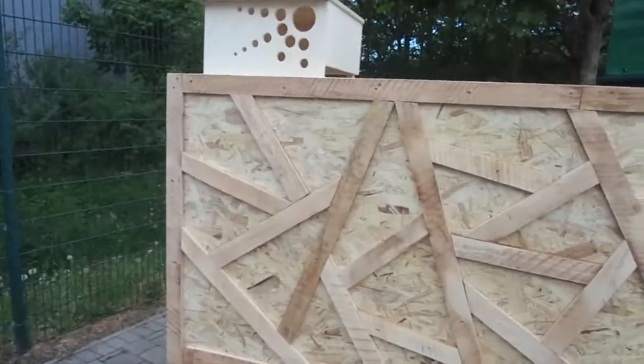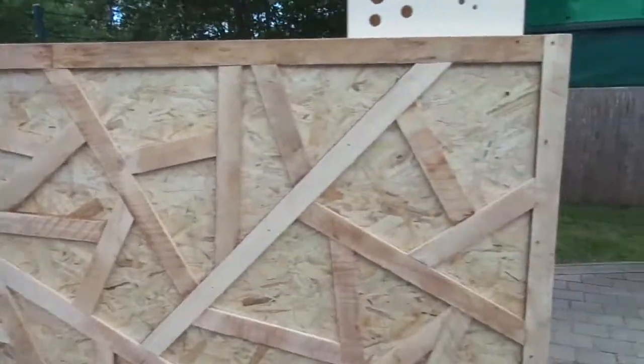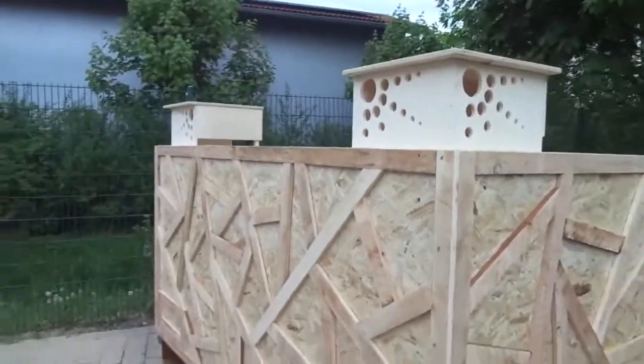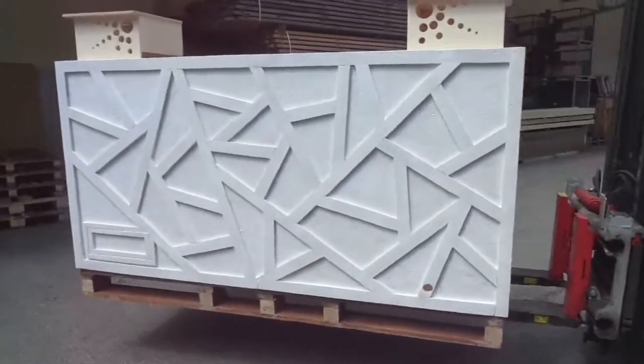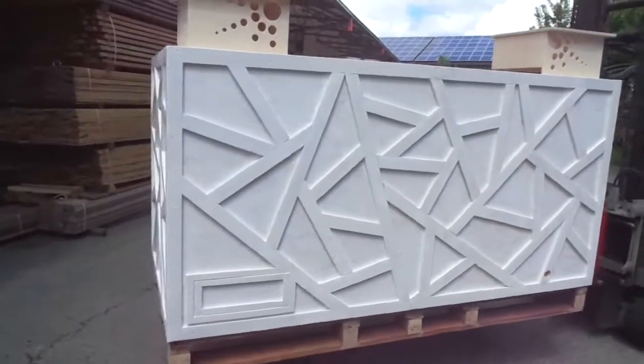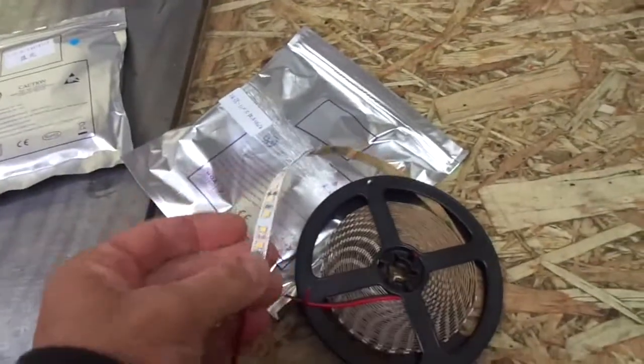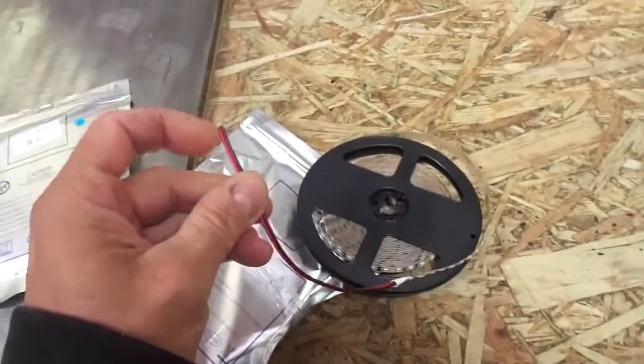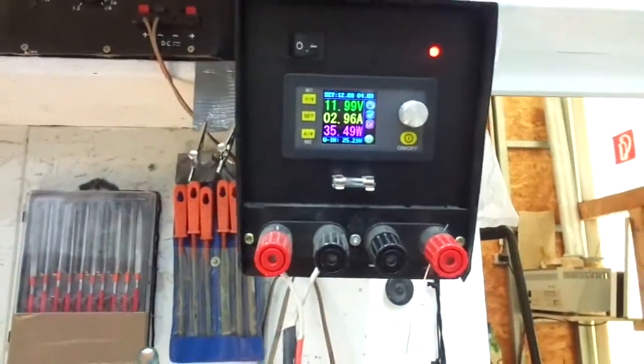I'm still waiting for the LED strips to arrive, so I may come to a halt, but so far so good. Here is the LED strip I want to use: 12V, 8mm, red, green, blue and warm white. Five meters of the stuff, which is 600 LEDs in total. They draw close to 3 amps, so 35 watts.